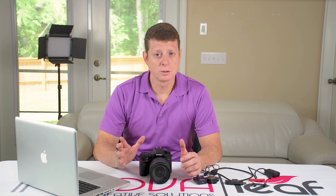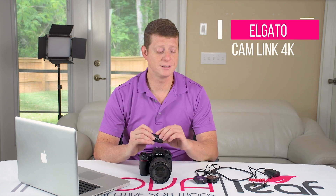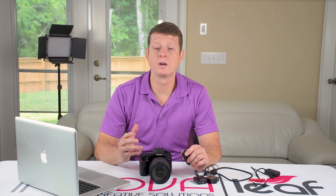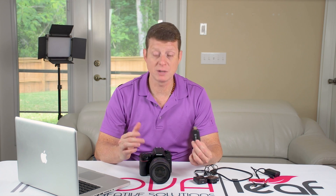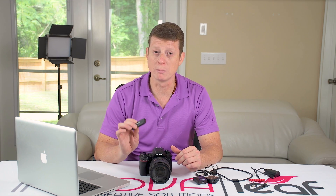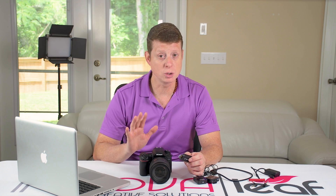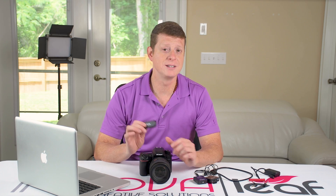In order to connect the DSLR camera to your computer you need a capture device like this one. This is a Cam Link from Elgato and this is the one that I use. This piece of equipment runs for about $130 depending on where you purchase it from. It's very compact, very easy to use, very easy to set up. One thing you need to make sure before you buy it is to check if your camera, the one you're choosing to do the live streaming presentations, is compatible with this device.